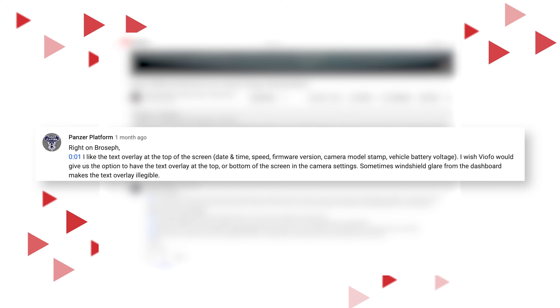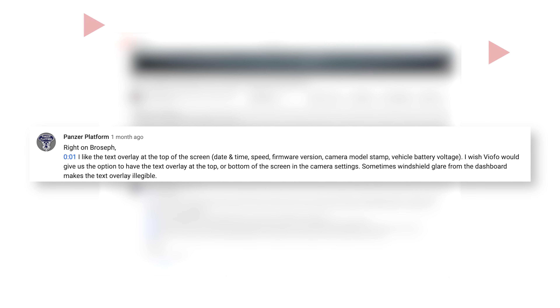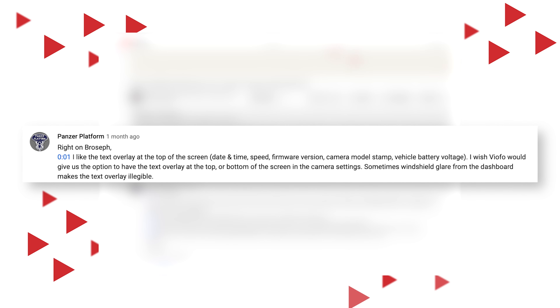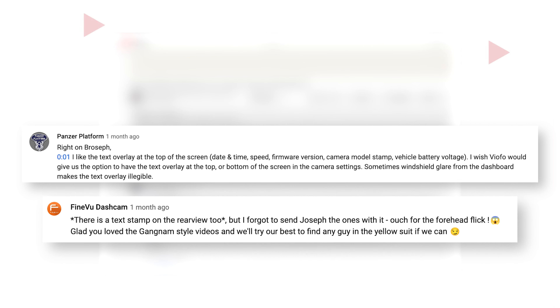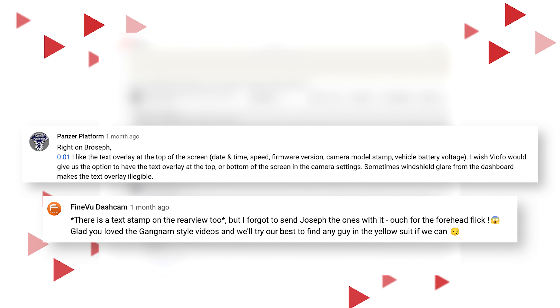I like the text overlay at the top of the screen with date and time, speed, firmware, camera model, and vehicle battery. I wish Vioful would give us the option to have the text overlay at the top or bottom of the screen as well. Sometimes windshield glare from the dash cam makes the text overlay illegible. And FindVue commented back to confirm that not only is the text stamp found on the front camera footage, it's also found on the rear camera footage as well.